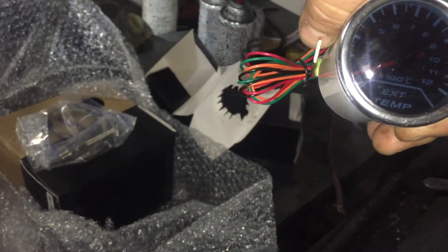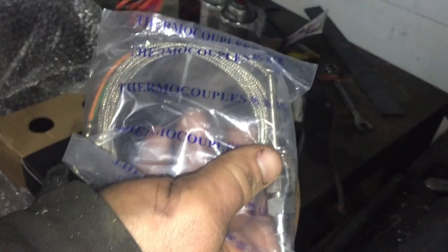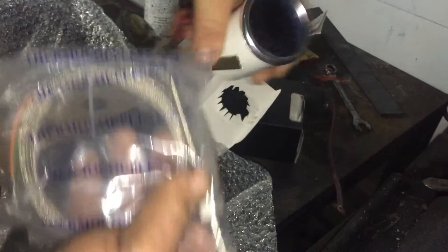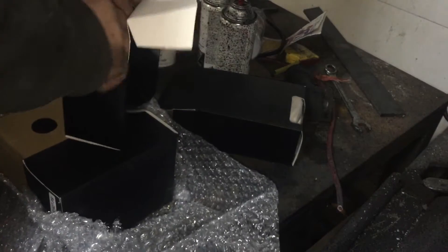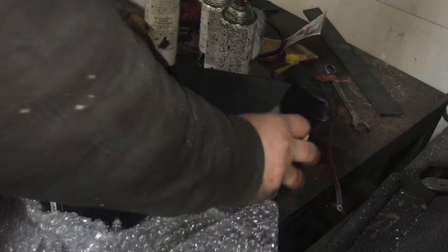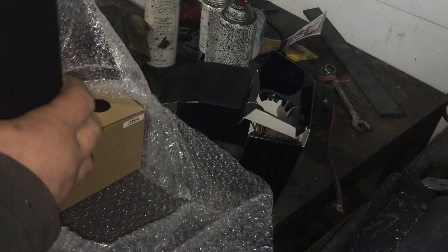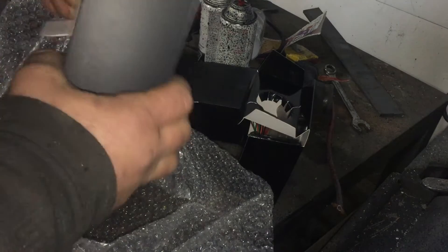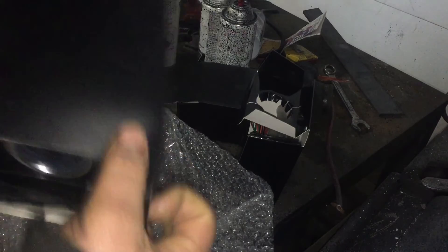This is my exhaust gas temperature gauge, and with it comes all my pyro gauge and weld-in fittings, which is really nice. This will tell me how hot the diesel is running. It will be installed into the exhaust manifold to make sure the diesel is not overheating on the fuel side, because if the engine gets too hot I can burn out the turbo, cook pistons, and burn the rings right out of it.